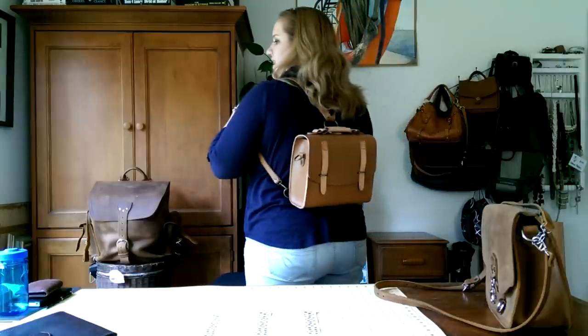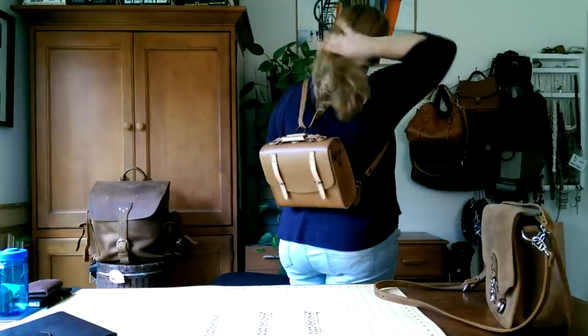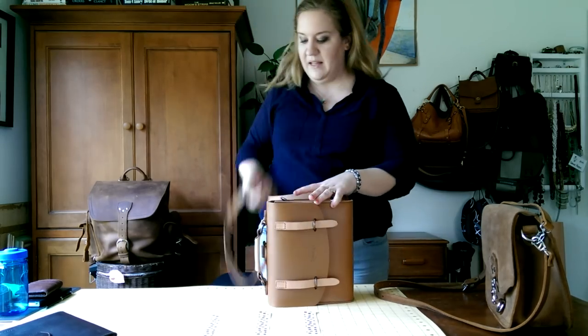Hi friends, I'm back again to show you the Love 41 satchel purse. Right now I have it in backpack mode because I want to start the video here and then move on to the review. I'm 5'5" and I think it's a nice way to carry your bag if it's like an all-day trip, like around the zoo or something like that.